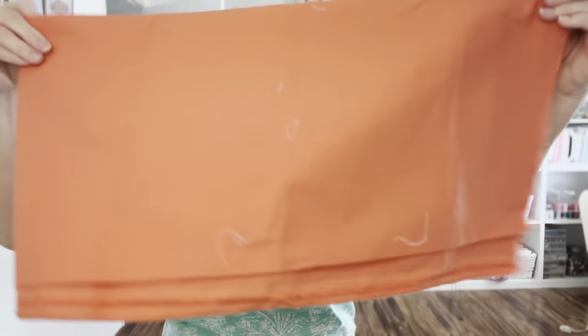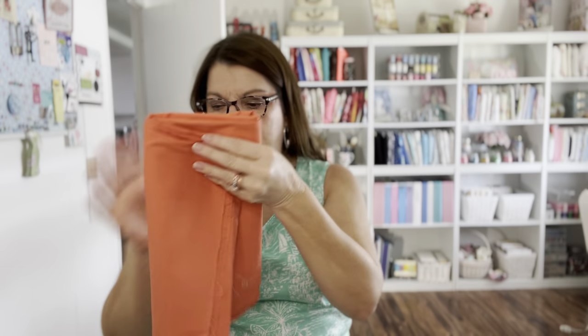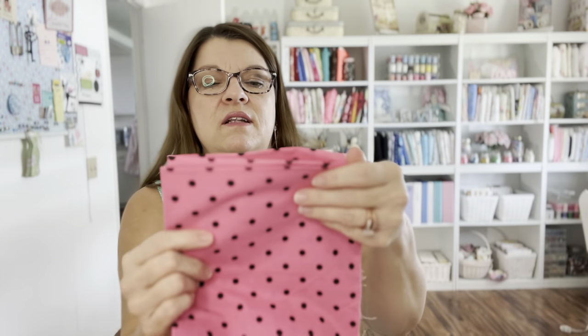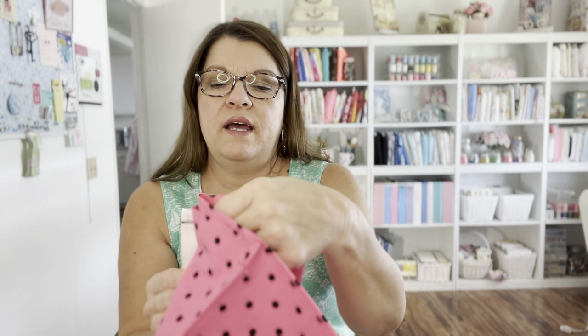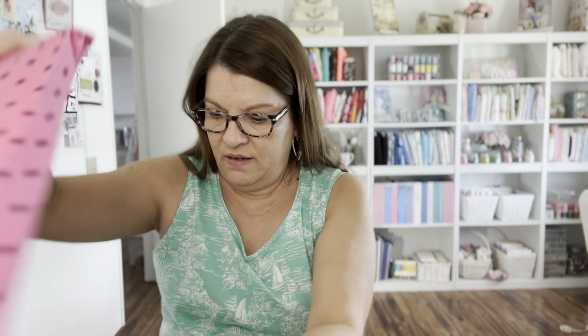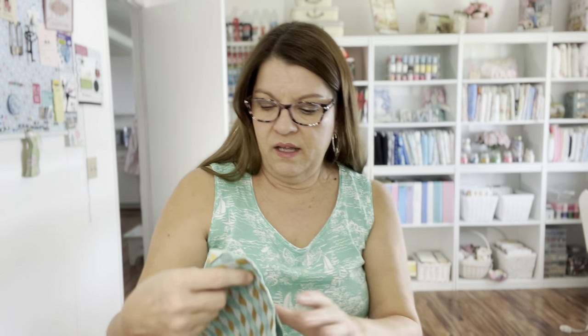Here's some orange fabric - there's a lot of that too, almost two yards. Beautiful! Oh, my favorite - pink and polka dots! I love pink and I love polka dots. This has a little tag - it's almost a yard, about three quarters of a yard. That is beautiful, I love that. And what's this? A sparkly red pipe cleaner - that would be great for Christmas.